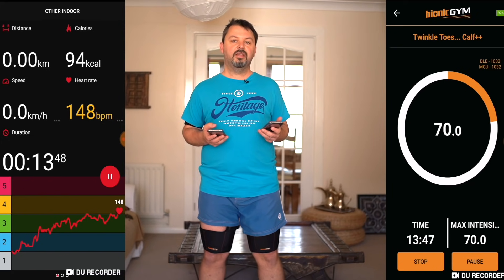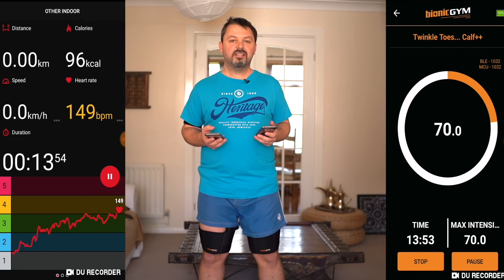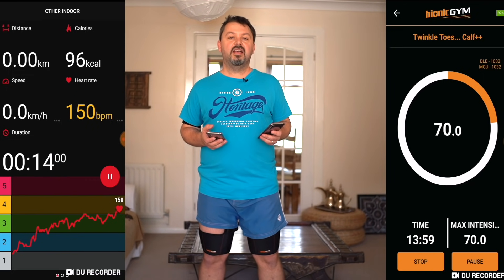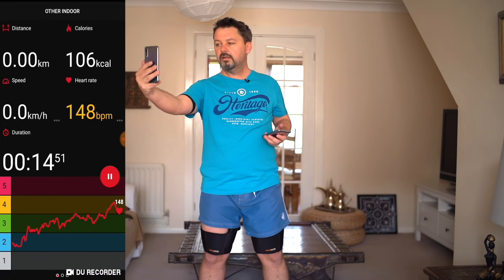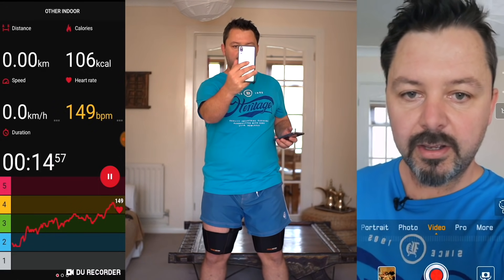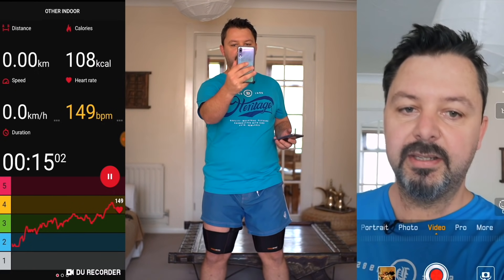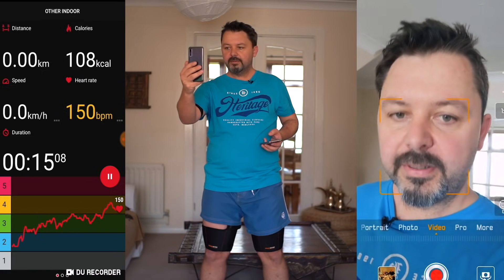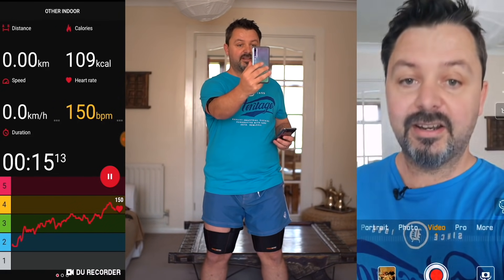I've put it up to intensity 70. Now I can really feel it's starting to work me — obviously getting much more out of breath and I'm starting to sweat quite a bit. I hope that's recording well, I'm using a screen recorder. Getting pretty sweaty now, but this is nothing — just give it another 10 to 20 minutes and I'll be absolutely drenched.